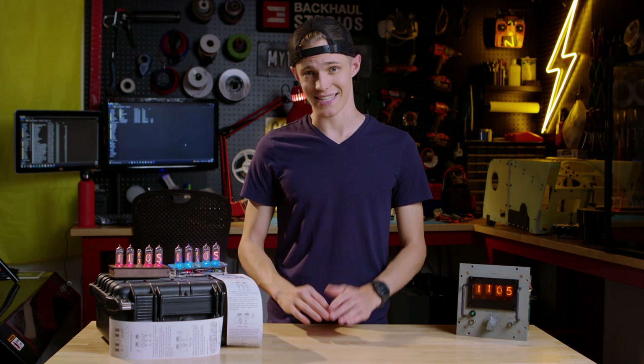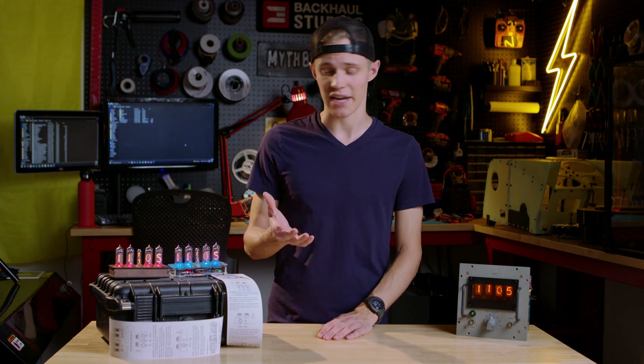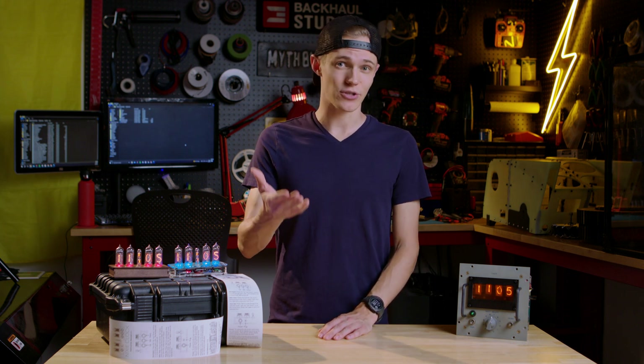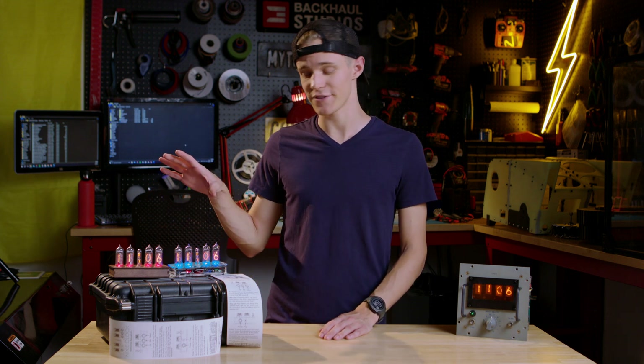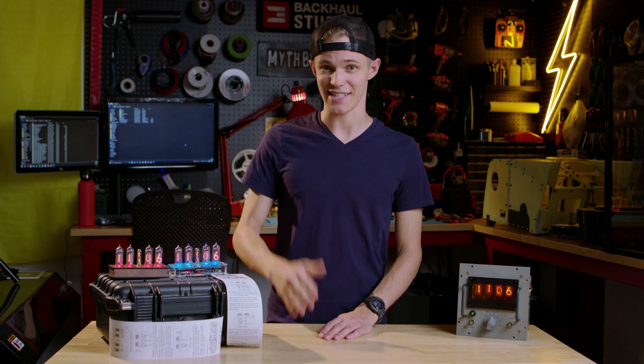Now, there are, of course, other Nixie clock builds out there. However, I feel they focus heavily on the engineering side. And while that part is important, I feel that oftentimes what gets overlooked is the artistic decisions that might go into designing a finished product. Because what I want is for someone to be able to pick up this clock and use it without feeling like they need an engineering degree.